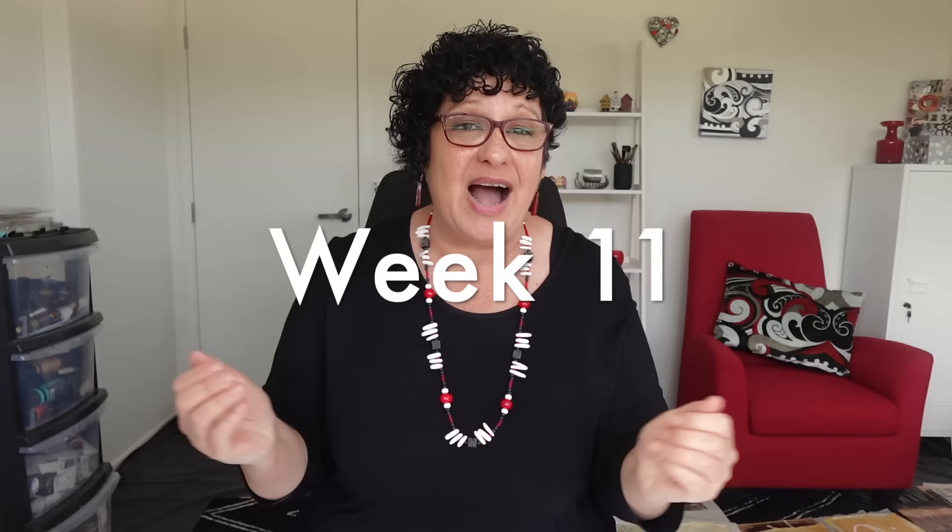Welcome to the studio. It's Froyal here. I'm so glad you've joined me.